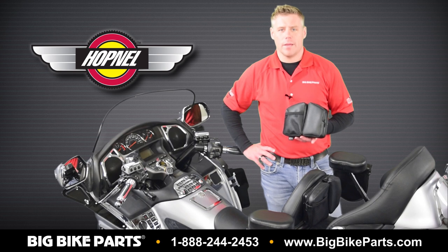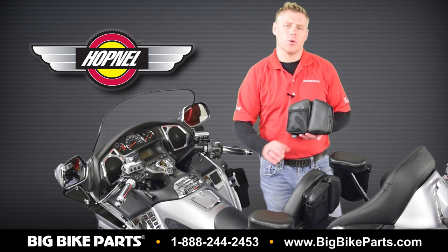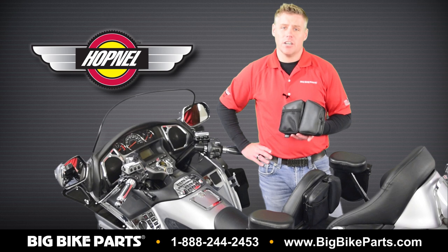Hello and welcome again to another edition of our Big Bike Parts Media Channel. We're here today with Hobnell to discuss a brand new item that is going to update the style of your show chrome style backrest, which is found on the GL1800, the GL1500, the F6B, as well as the Can-Am Spiders.